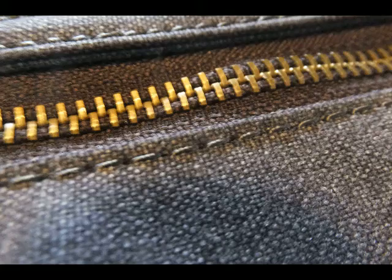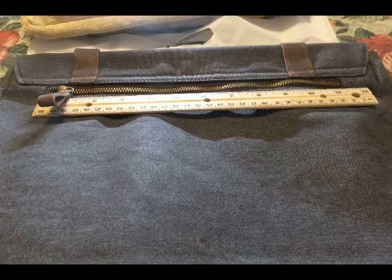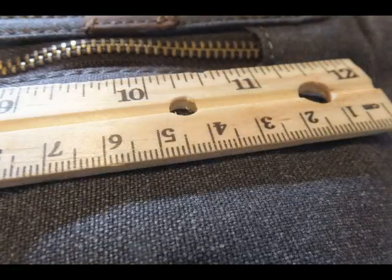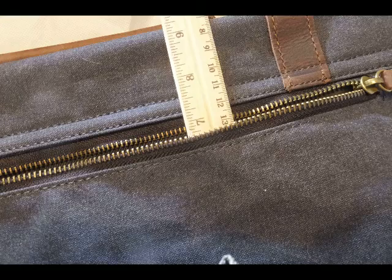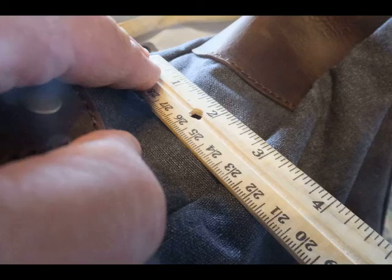Now looking at the back of the bag — there's a zipper on the back that's about 10 and a half to almost 11 inches across. As I pull back that back zipper compartment, it's about 10 and a half to 11 inches across, and when you open it up it's about 7 inches deep. That's a good-size exterior compartment on the back of the bag.